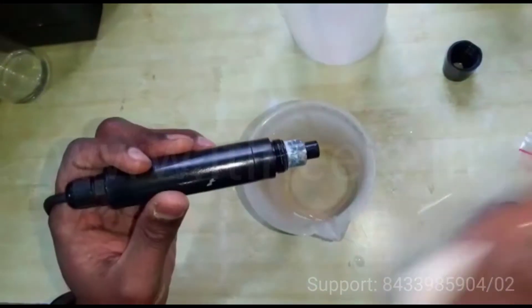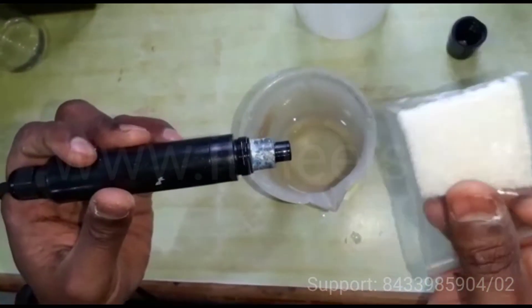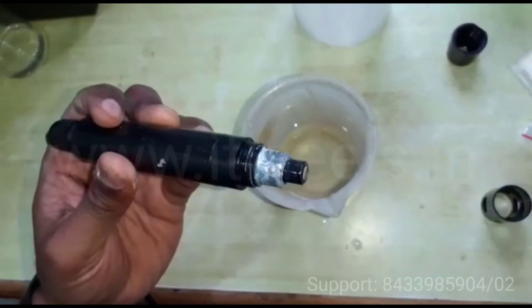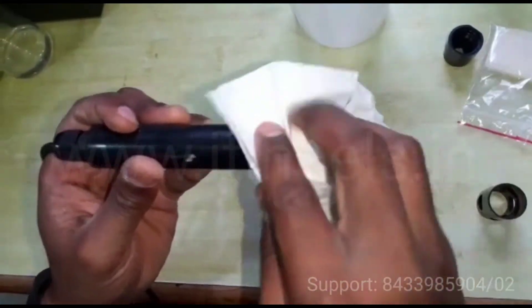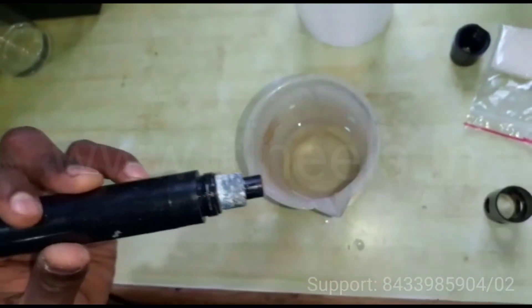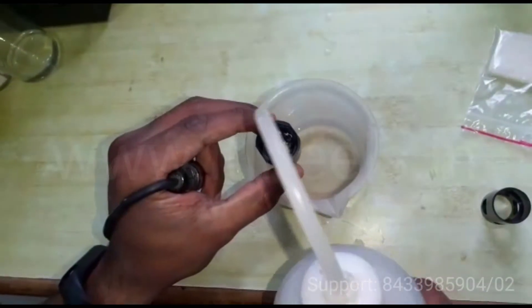If there is deposition on the circular anode, you can clean it with the scotching pad that is provided. You should not clean the bottom cathode part. After cleaning, you have to dry it with tissue paper. Then you can also clean the membrane with deionized water.